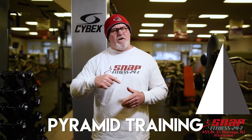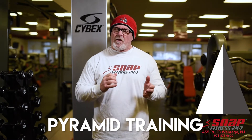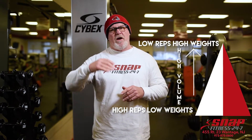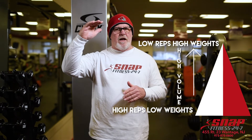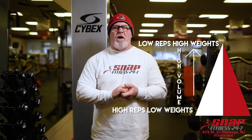There are two types of pyramids: ascending and descending. The ascending pyramid — you start with low weights and high reps and work up to failure at your highest weight and fewest number of reps. This is a good high volume workout.